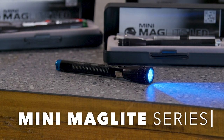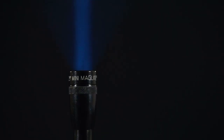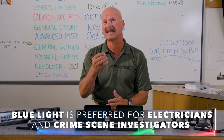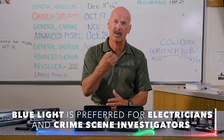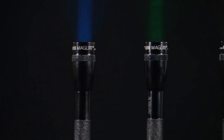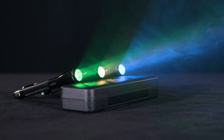With the blue, it gives us detail — it doesn't wash things out but allows us to see things clearly. Here with the Mini Mag in soft light, it's a warm light that allows us to see more in the color spectrum. Electricians like to use this because they can see different wire colors, whereas red might blend those together.